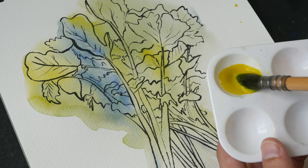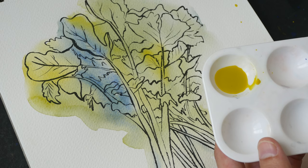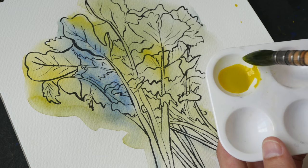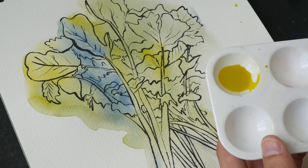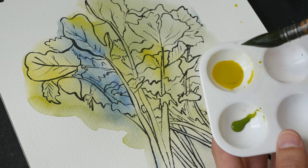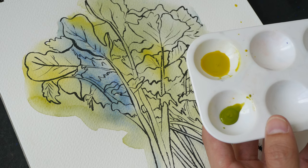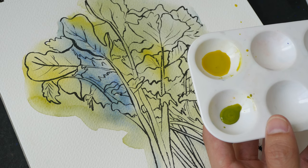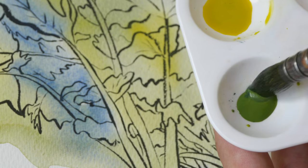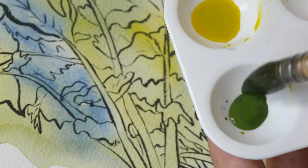It's good to create more mixture than less — later on, if you run out of paint and want to mix the same color, it's going to be very challenging. So I'm going to take some Hansa Yellow, put it here, and add French Ultramarine. I want this green to be darker so I will use more Ultramarine.